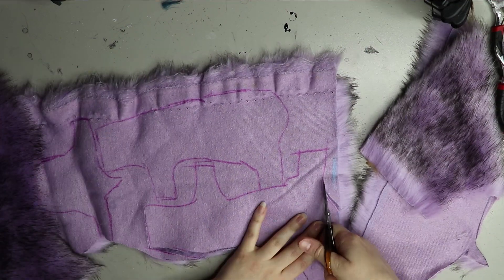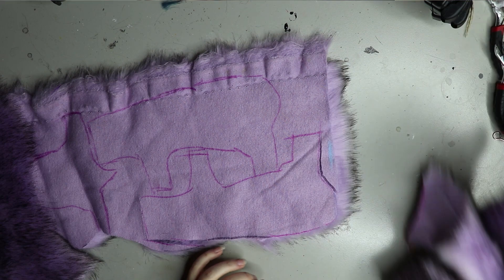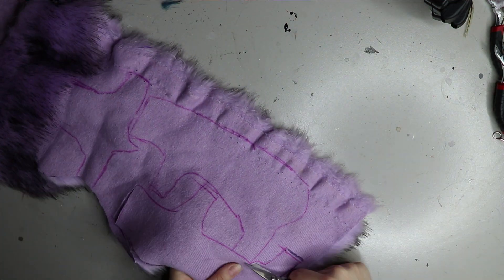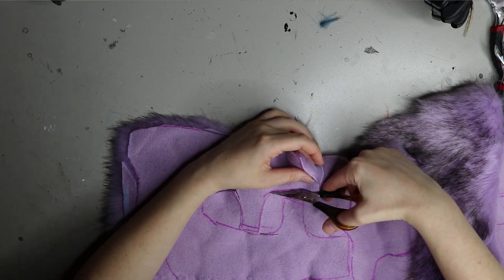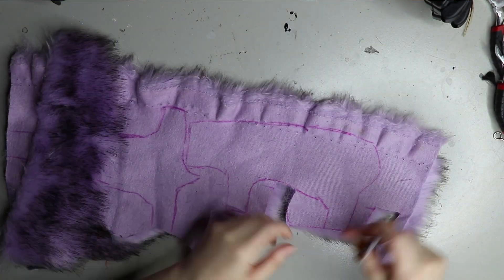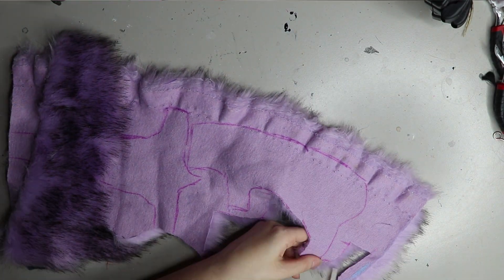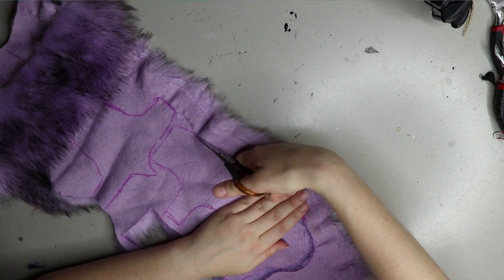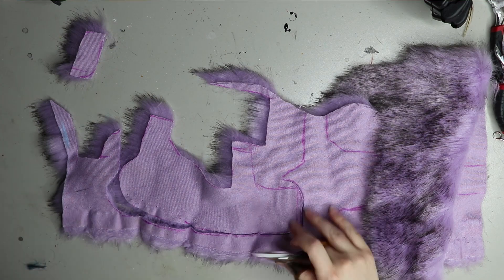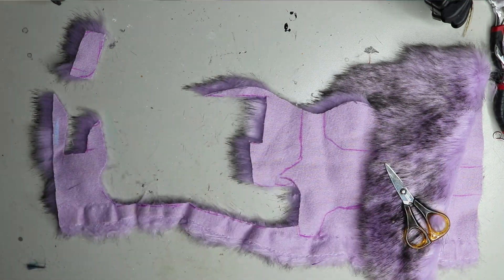As you can see, I've drawn on the body parts, so I'm going to be cutting around all of the markings with a sharp small-sized pair of scissors. That way you can get the blades in between the fur pile and cut away without actually cutting the pile of the fur, because that ends up making it a bit useless.